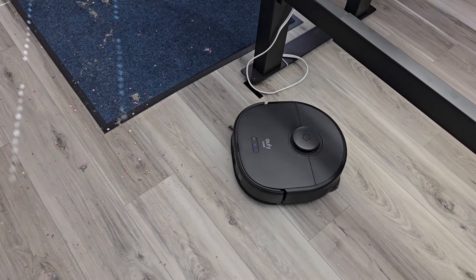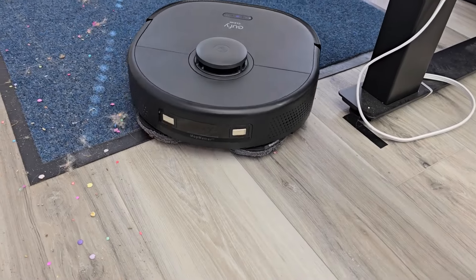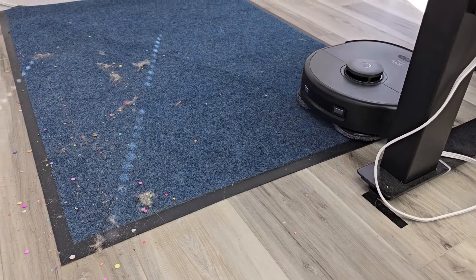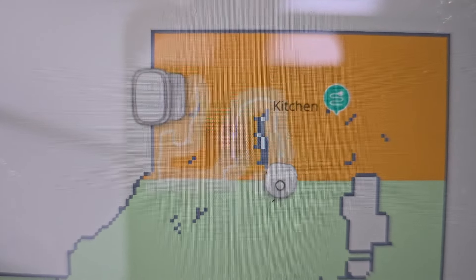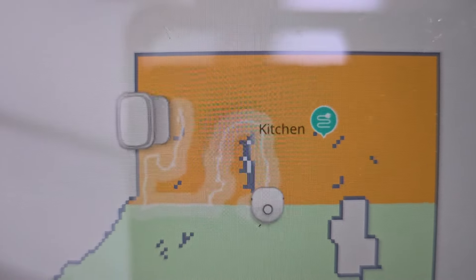It does have good obstacle avoidance. It is able to avoid that cable on the ground, and it's going to lift the mop pads when it senses carpet. I really do like the Eufy Clean app — it gives you an updated live view of where the robot is and where it has cleaned, and there's also the obstacle it came across, that cable.